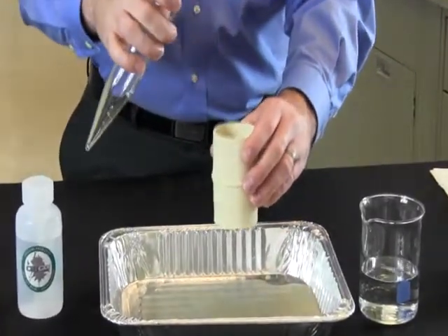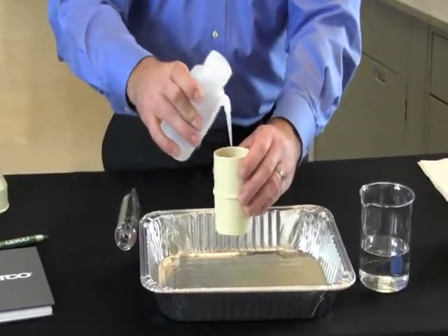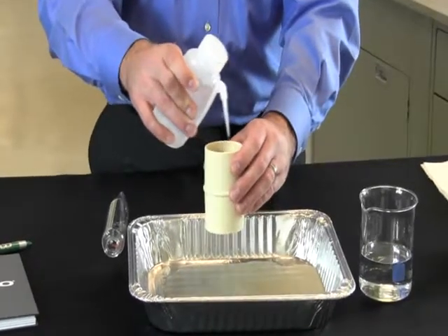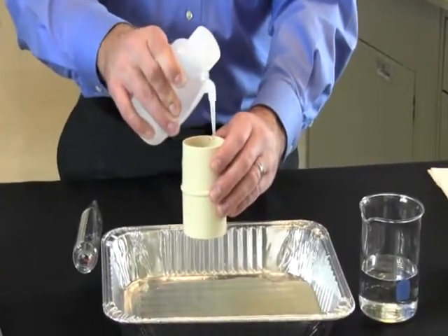Use the squirt bottle to rinse the screen thoroughly to remove any drilling fluid or silts that may have been trapped. If you are using a polymer slurry, it is useful to use bleach water for this portion of the test.